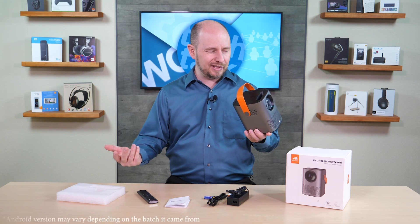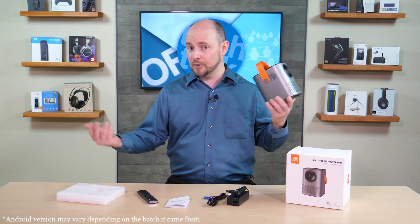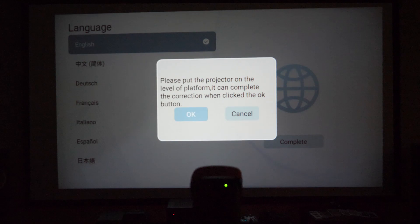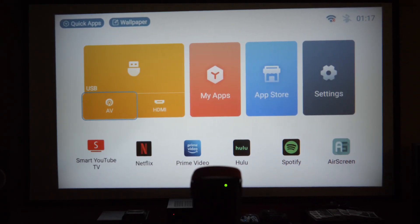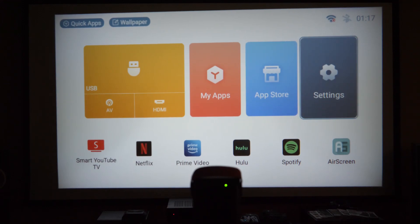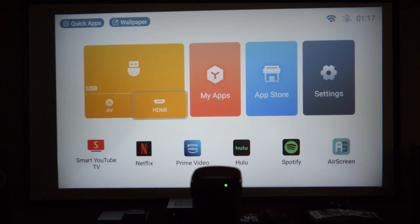Next we hook it up to see what it looks like. The projector is set up in one of the demo rooms. After raising it and adjusting the manual focus wheel on top, it asks us to confirm it's on a level surface, and we hit OK. The interface that comes up is really basic — a very simplified version of Android settings with your hard inputs listed: USB, AV, and HDMI.